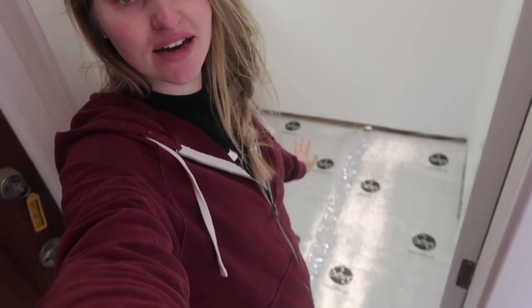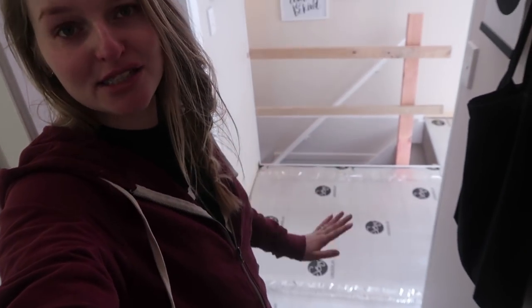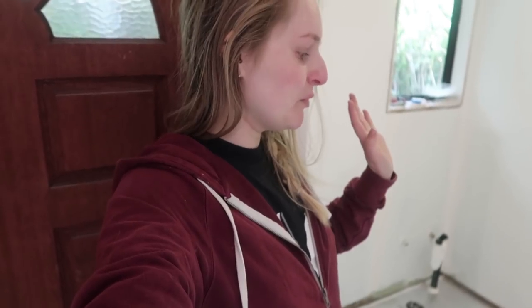It is Sunday the 2nd of June, which is crazy that it's already June. Nick and I have just laid the underlay in the laundry and also for the rest of the house — I'm doing another video about that section. We've just had some lunch and now we are going to start laying down the flooring, which is very exciting.